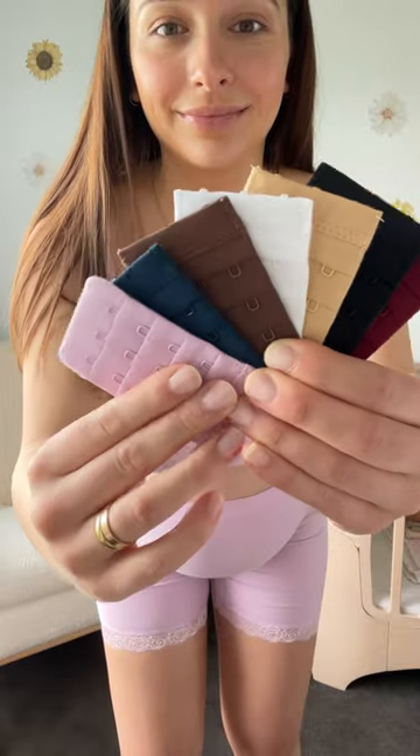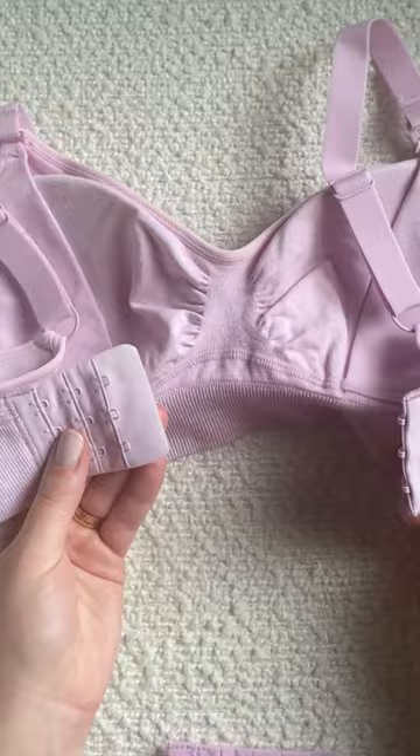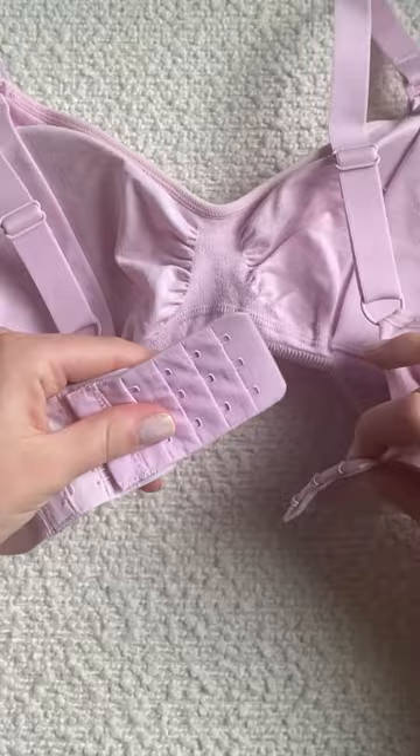You won't believe this bra hack. You can extend your bra band size by seven centimeters, perfect for providing extra room when your bra is too tight and is a great money saver, especially when your body is continuously changing.